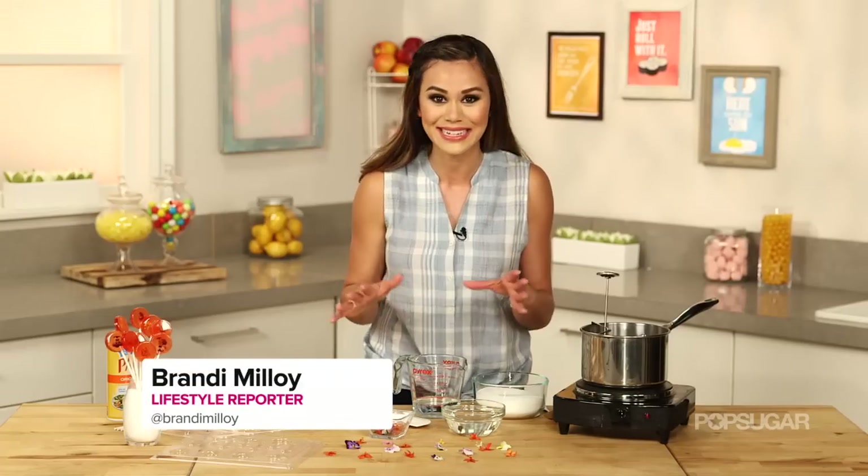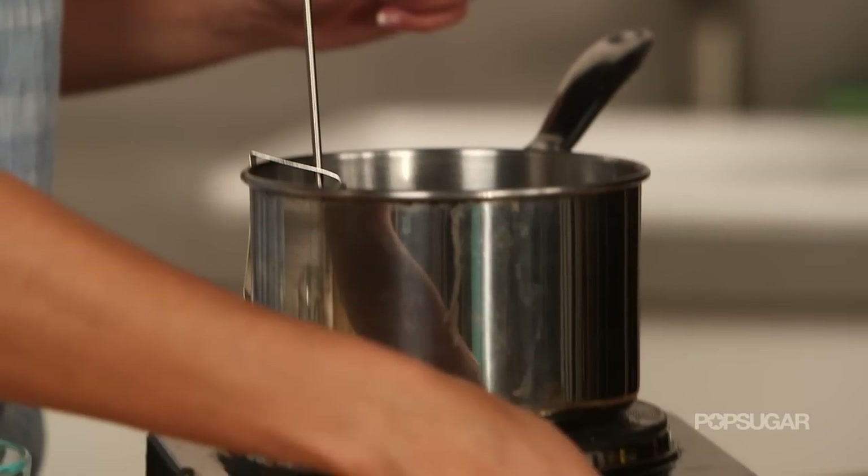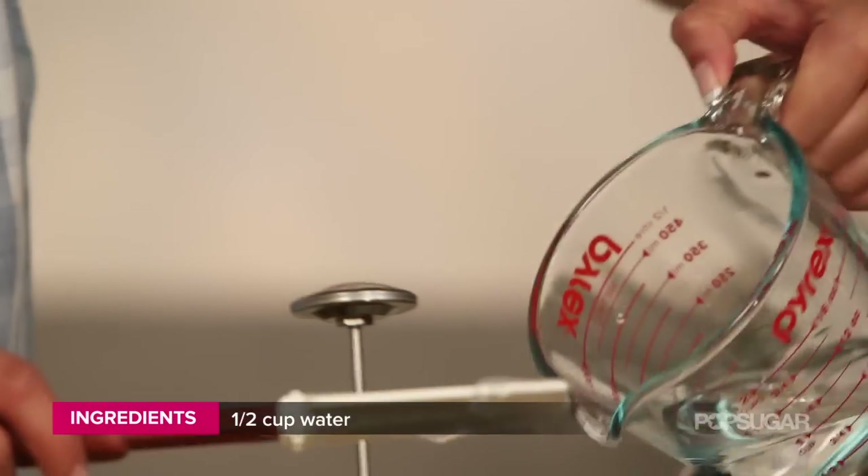This recipe is really simple to make. We're going to start by making a hard candy, and it's really important that you have a candy thermometer. Into a sauce pot set at medium-high heat, I'm going to start by adding our granulated sugar, corn syrup, and water.